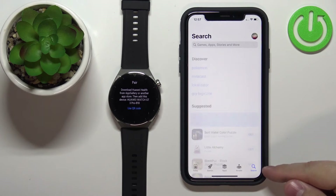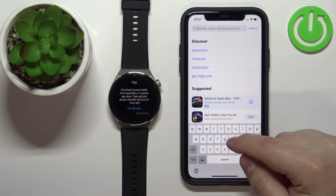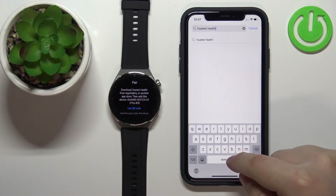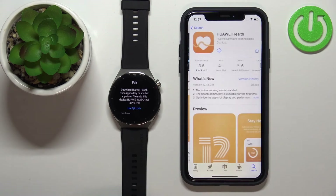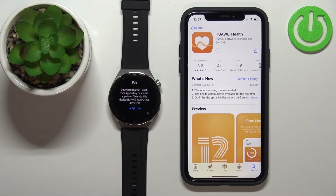Let's open the App Store on our iPhone, tap on Search, then tap on the search bar, type in Huawei Health, and tap Search. Find the Huawei Health application on the list, tap on it, then tap the Get button to download and install the application.